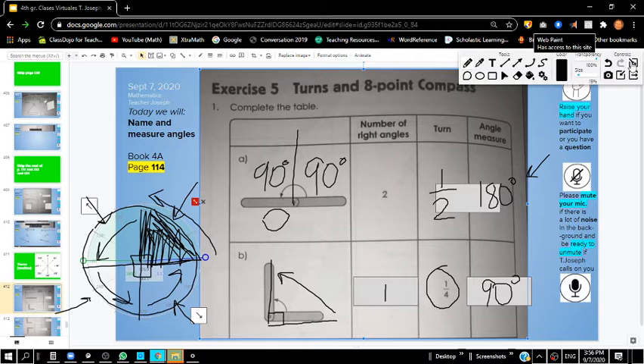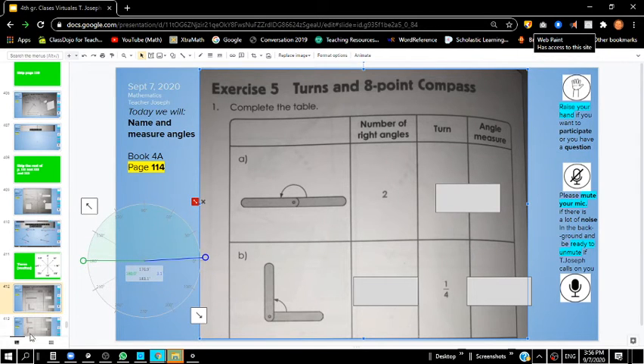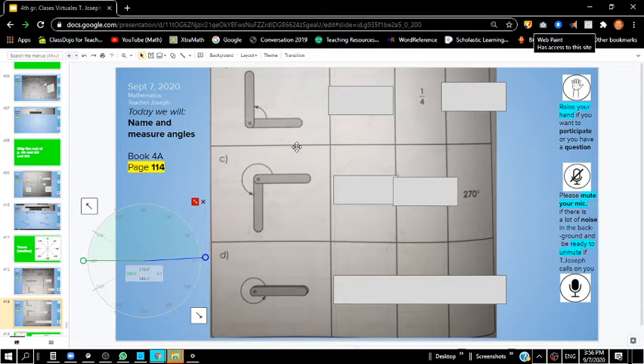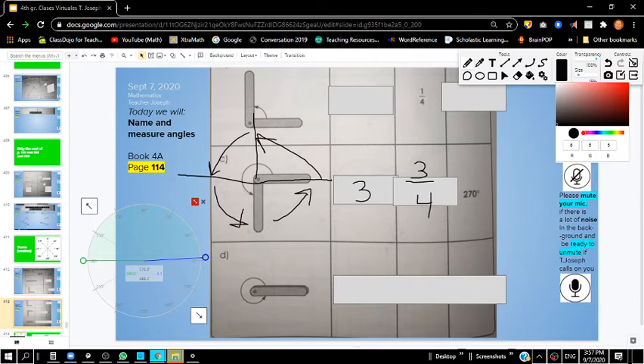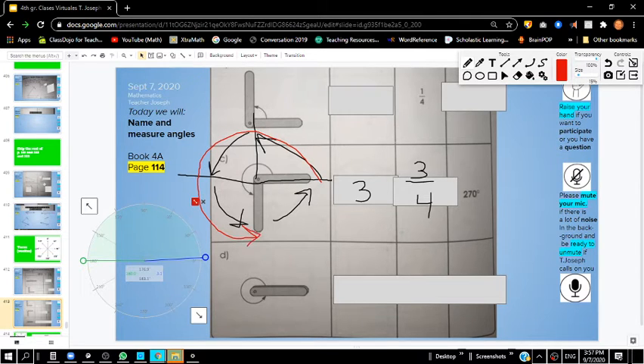Letter C: we started from here and went one, two, three turns. This is considered three-fourths because we have four total but only went three times out of four — so that's three-fourths of a turn. If we count 90 plus 90 plus 90, we come up with 270 degrees.